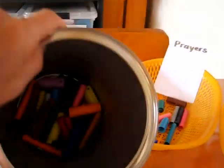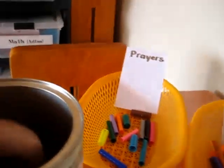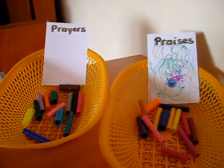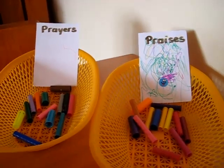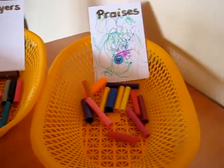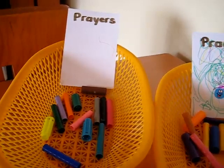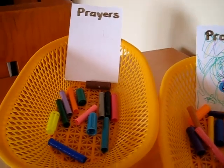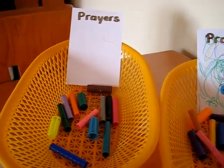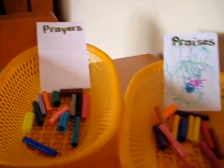And in here it's full of marker lids. So every time we thank Jesus for something we add it to our praises. During our school time or even during our meal time we remember to praise the Lord for something, and then we can add an extra lid to our baskets when we have prayer time — for protection before we go outside to play or before we drive in the car, we make sure to pray. Then we can come home and add another little lid to our basket.